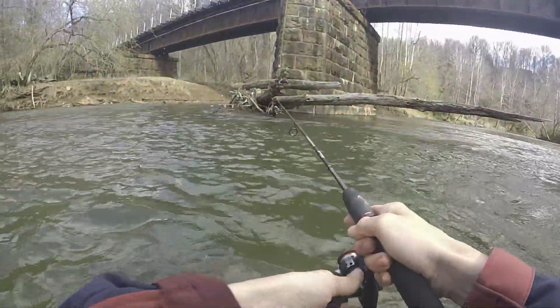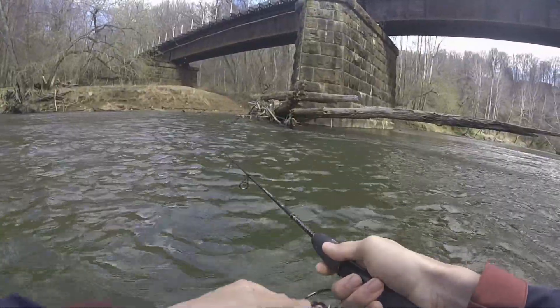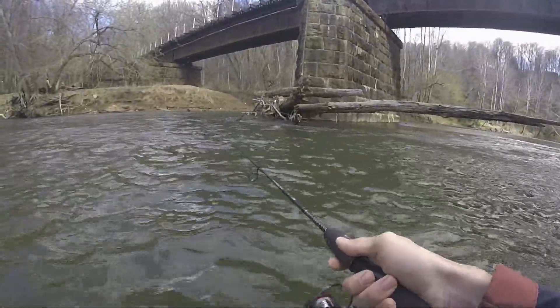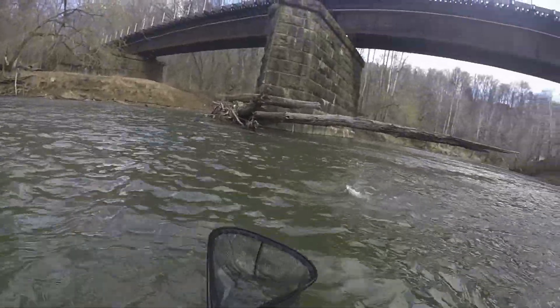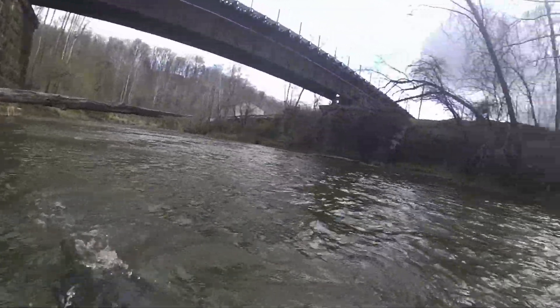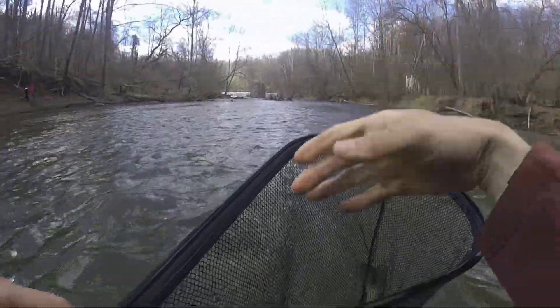I cast towards the center and we hooked a fish. This time I wasn't going to let it get away from me, so I quickly pulled out the net and got that fish in the net.